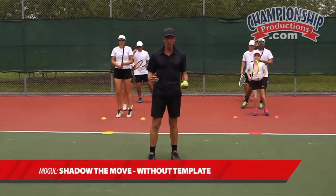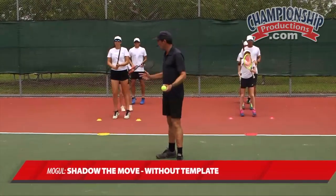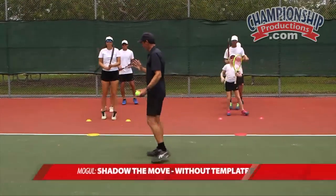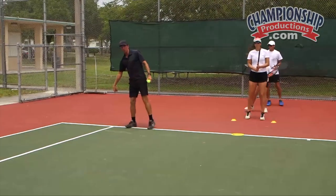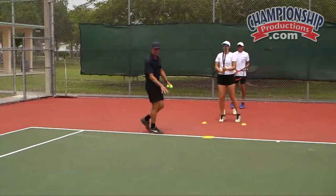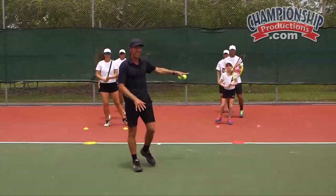So now we're going to look at the first of the defensive footwork patterns, or the defensive contact moves, which is the mogul. We're going to cross out and replace our feet on this corner with crossing steps, then attempt to cross back to the center mark. Backhand open stance as well — open stance mogul.